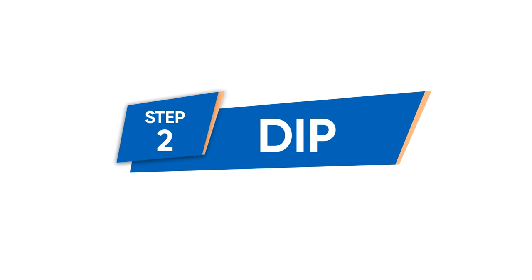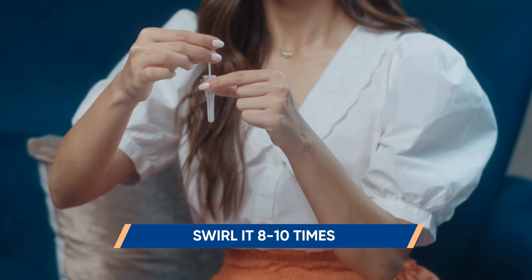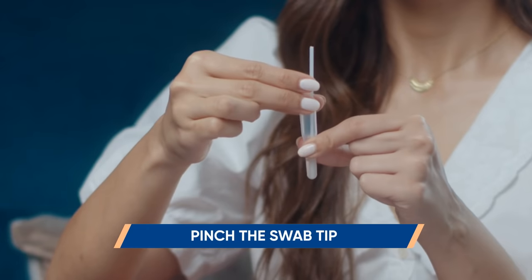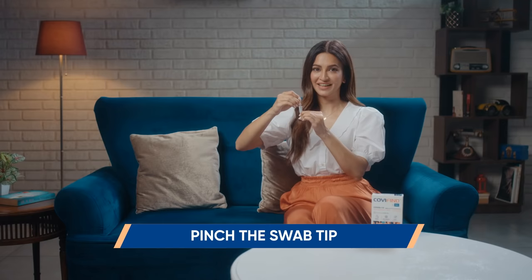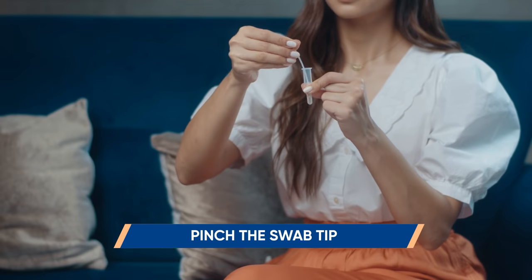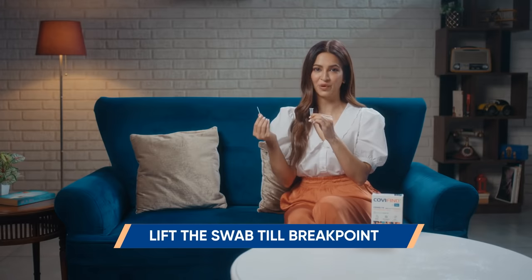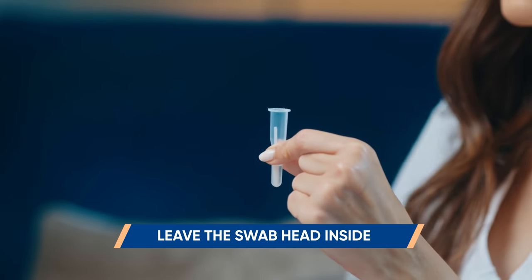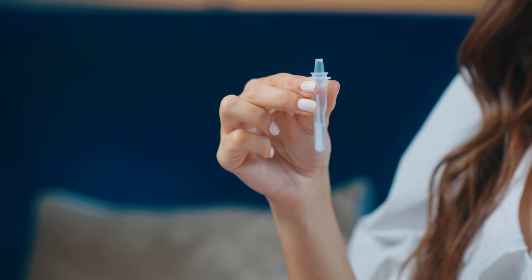Step 2: Dip. Insert the swab in the buffer tube and swirl it 8–10 times in the fluid. Pinch the swab tip through the tube and remove any remaining fluid. Hold the buffer tube firmly, lift the swab till break point and snap. Snap the handle at break point. Leave the swab head inside the tube and discard the stick. Now firmly secure the cap on top of the tube.